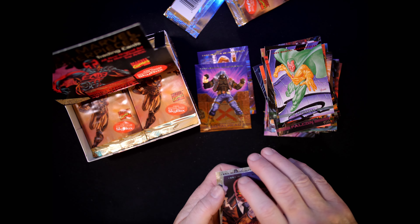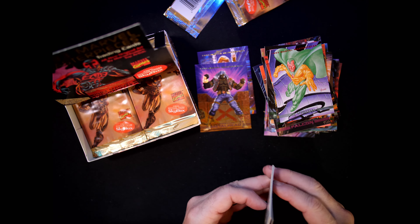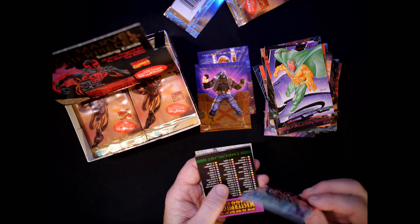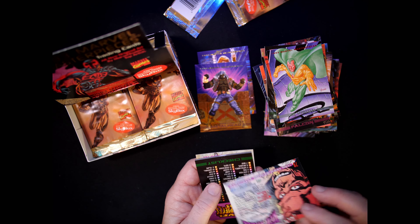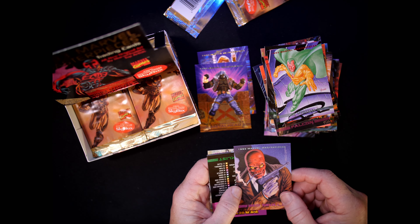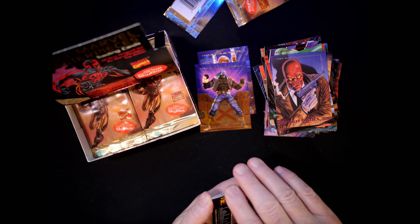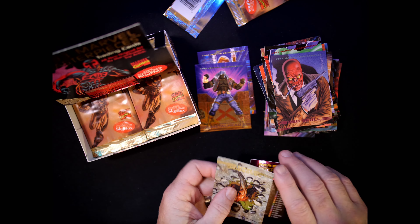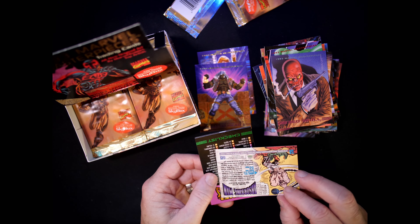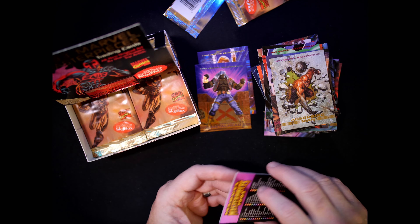We got a few cards stuck here. Red Skull — number 79, Mike Zeck and Phil Zimmerman. Got a checklist. Absorbing Man — number 58, Dave Dorman. Just a checklist there.